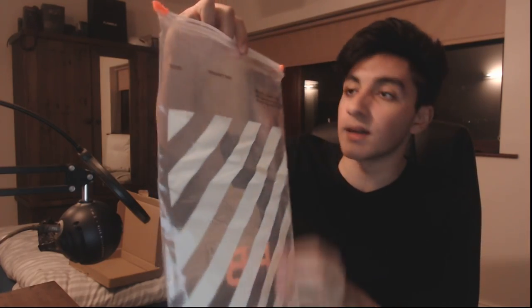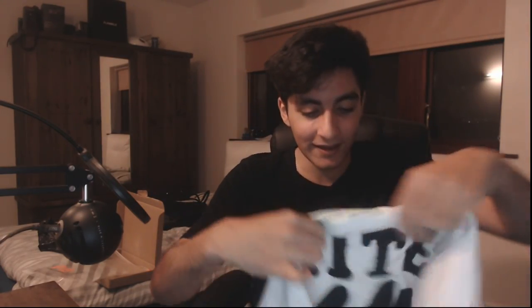You guys can see the tag — it verifies that it's actually off-white. If this tag doesn't come with your off-white item, it isn't correct. Now let's take out the long sleeve. The quality feels nice already. There's the off-white product bag — I'm probably gonna keep this just because I like collecting that kind of stuff.